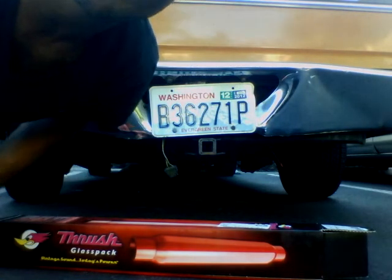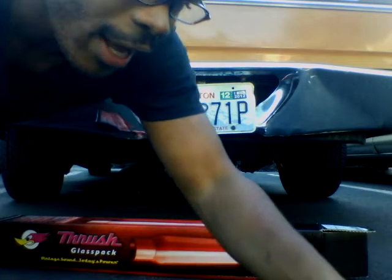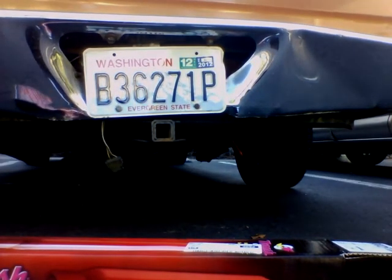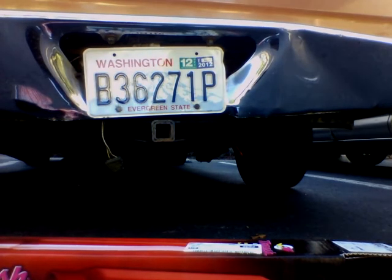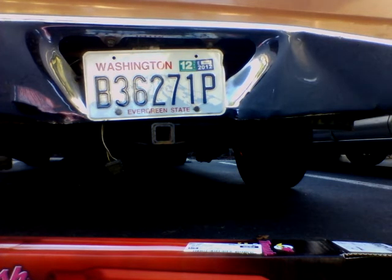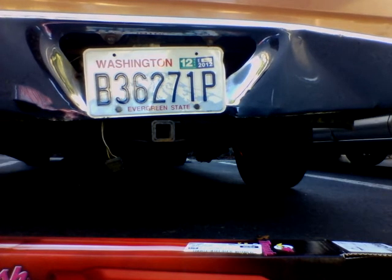We're going to give it a couple revs and let you hear that. If you can't hear this, we'll move it closer and we'll do this in three different ways. Quick and easy performance enhancement.